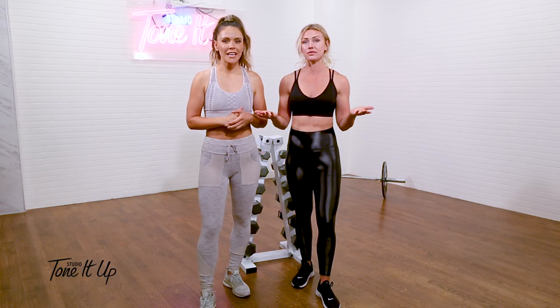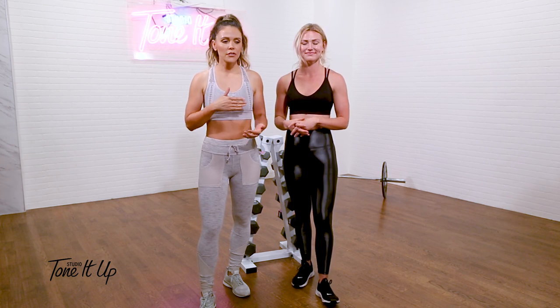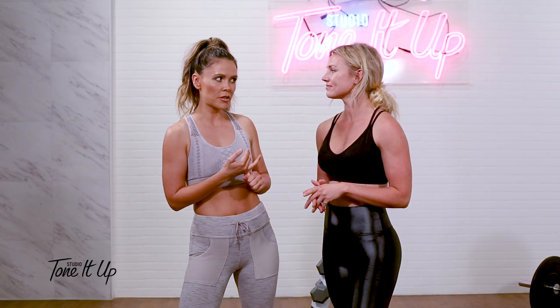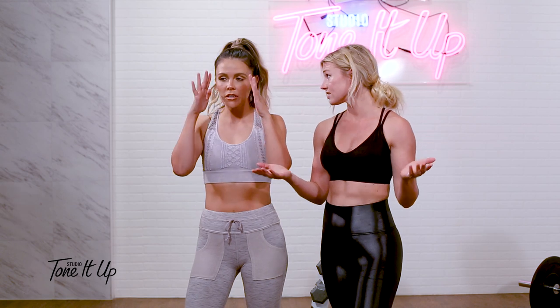How do I pick the right weight? This is actually a really good question because it all depends on your workout. If you go into, say, Tori's bar workout in the Tone It Up app, or if you go to Chevy's yoga sculpt.